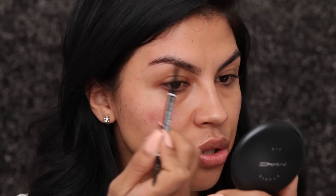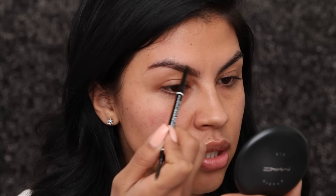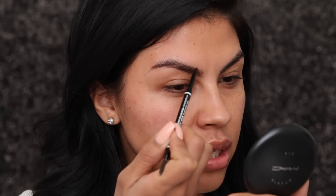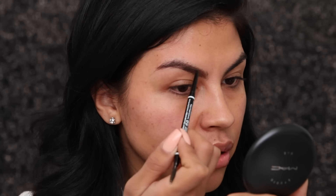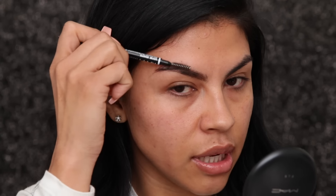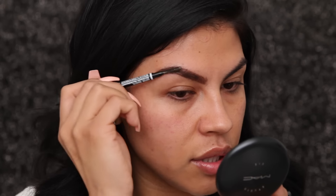Then I do small strokes so it looks more like hair growth, and I do that all the way to the middle of the brow. When I get to the top of the brow, I comb my brow down and it's going to allow you to fill in those spots. Then I just go in and brush that out, making sure that it's not too harsh or too defined.